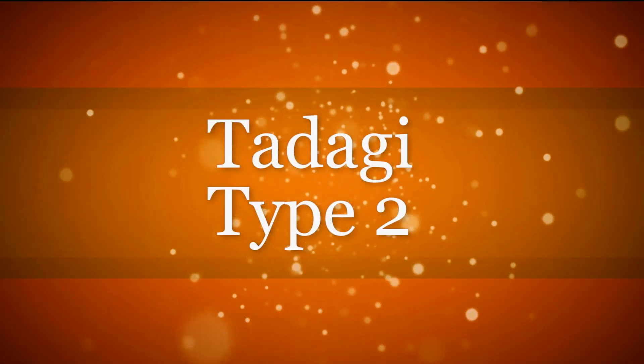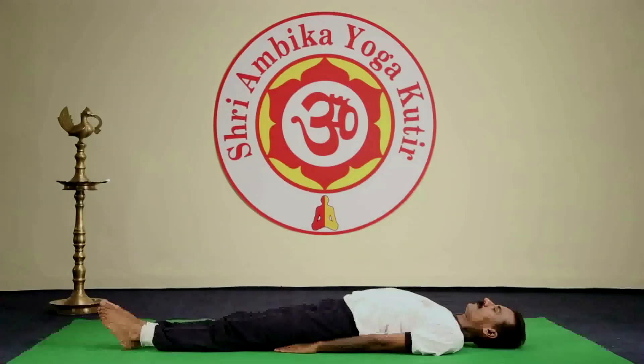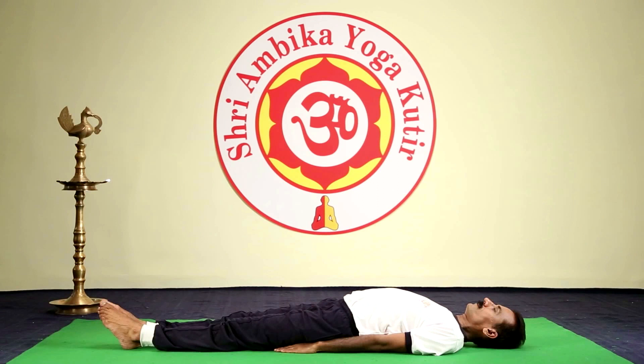Let us do Tadagi Type 2. Repeat 3 times. Lie down in supine position. Interlock the fingers and keep them on the stomach.